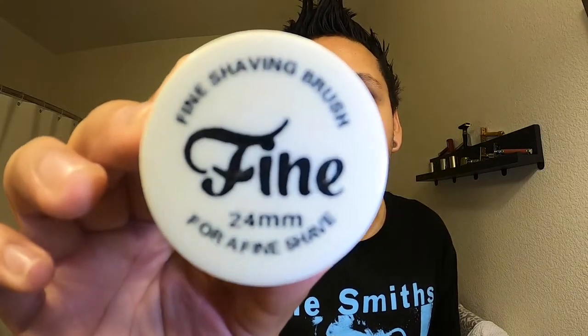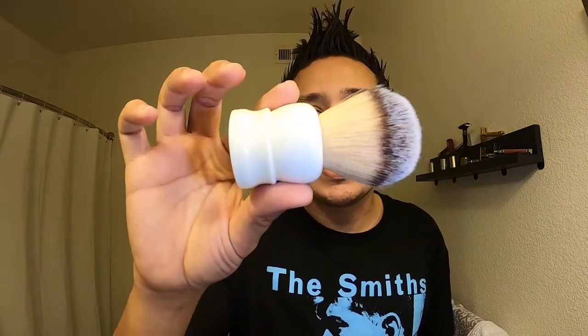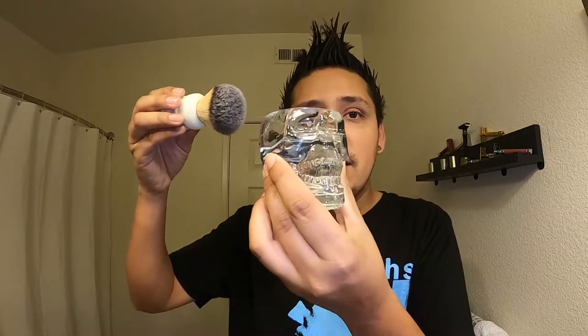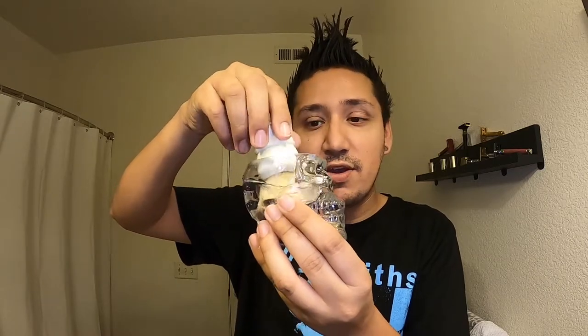Today I'm going to bring you the Fine Accoutrements shave brush — I believe it's a 24 millimeter stout in white. I love it, it feels so soft. It's a synthetic but it's just great. We're going to get that soaking in the Rad Coffee Skull.